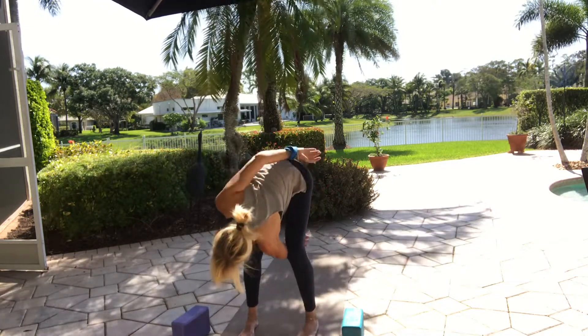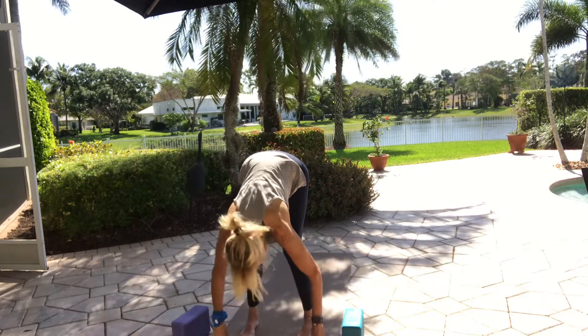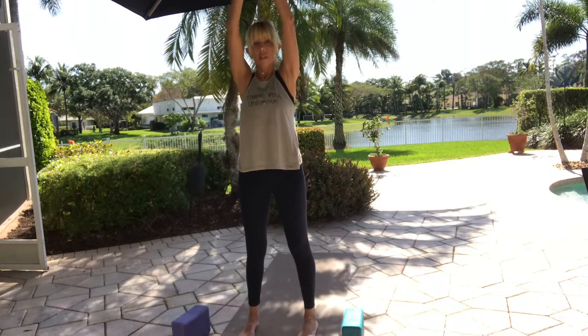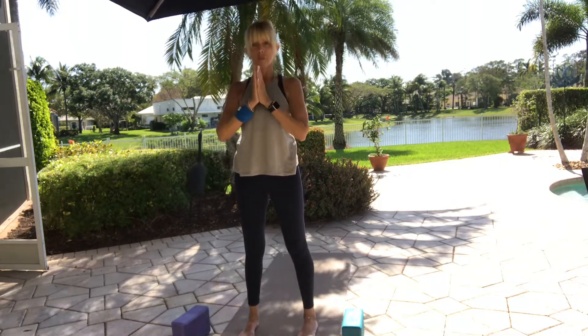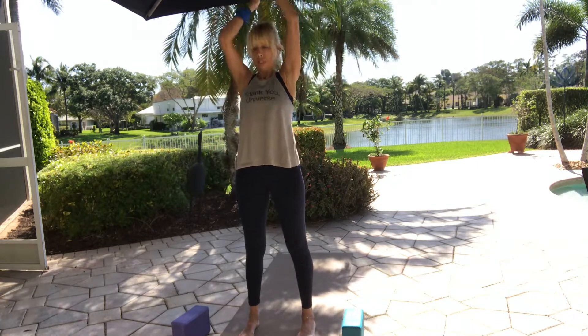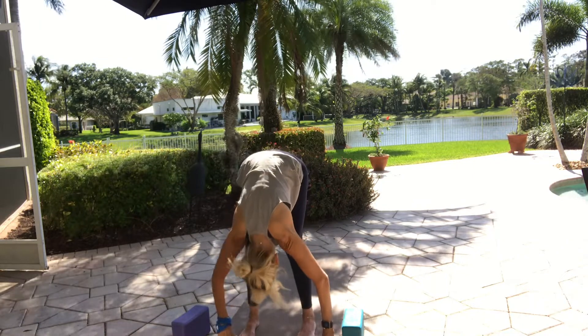As you come to center, release whatever bind you have, bend both knees, let your body fold over. Inhale halfway lift, rise up to stand, bring it all the way with you. Exhale, bring prayer to your heart center. Inhale, bring your arms all the way up. Exhale, fold down through center — hands on floor, shins, or blocks.